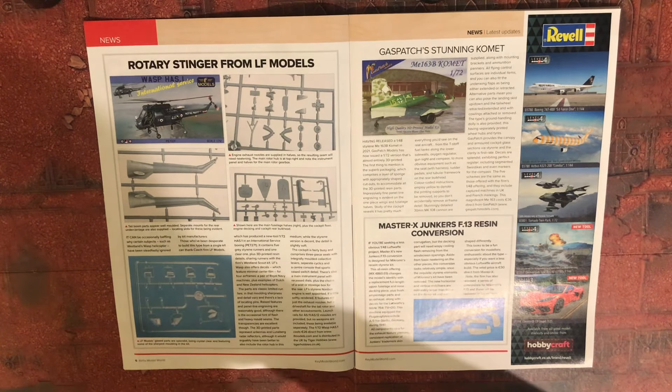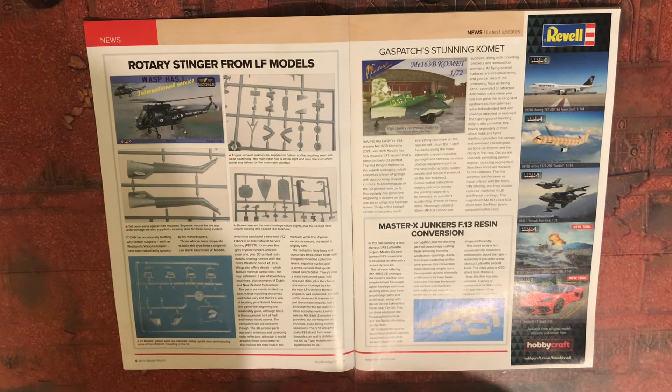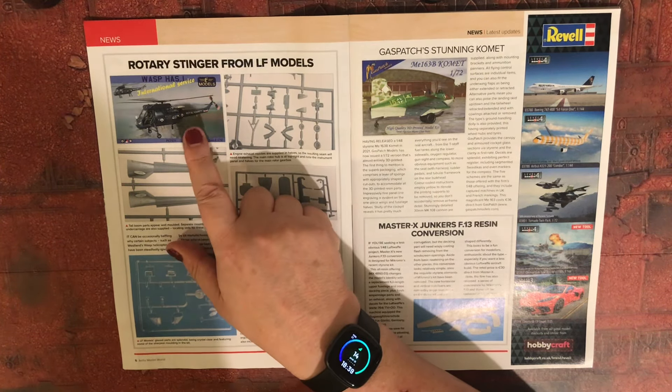I'm sure there was a Wasp action during the 1982 Falklands campaign, but I can't think what it was now. But yeah, it's nice to see a Wasp in 1/72 scale — I love it.